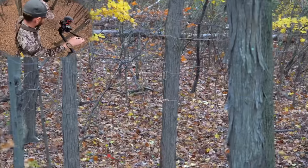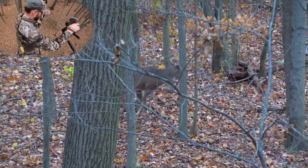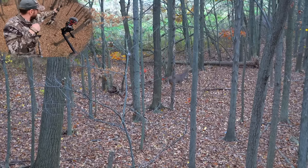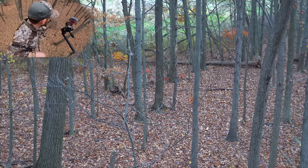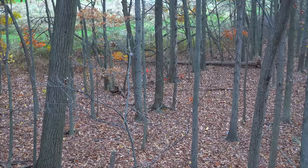When I stopped him, watch what happens. I thought it was a good hit all the way up until I got down and looked at the sign. When I saw the arrow, it had a lot of muscle and a lot of fleshy material — not a lot of blood. Looking closer, let's see what happened.